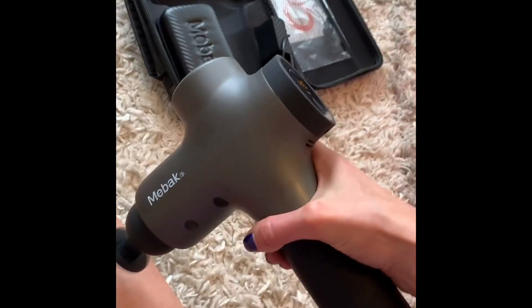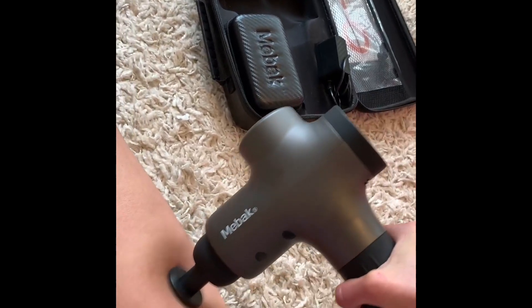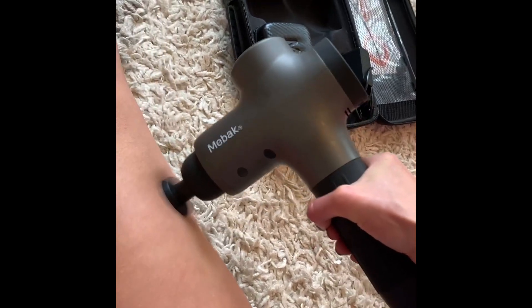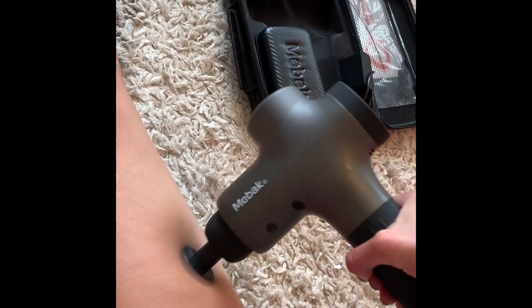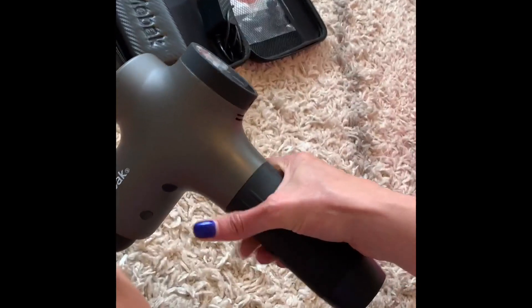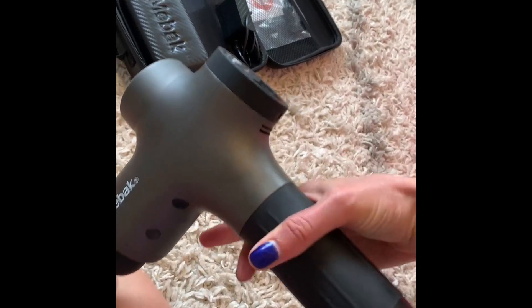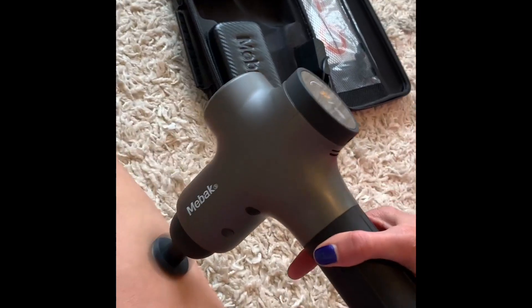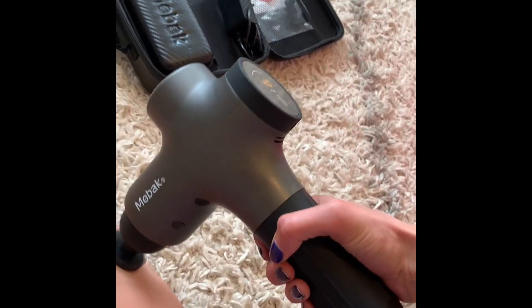Number three is how easy it is to hold. Notice I'm pressing into my leg and my leg is vibrating but my hand is completely still. The way they've designed this, all of the vibration goes into the muscle you're using, and I can hold it with just two fingers — super easy to use with zero vibration in my hand.